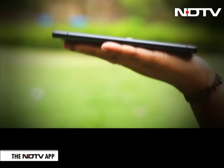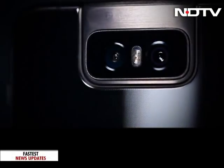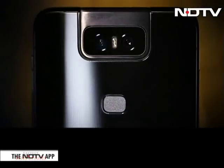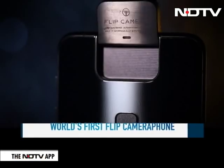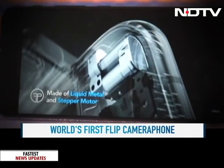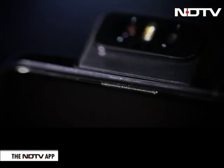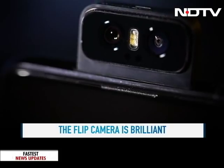The phone does feel a bit heavy to hold in the hand and that is because of its unique camera. Get ready to flip out — this is the first flipping camera phone, which means the camera is wedged at the back. But when you want to take a selfie, it will flip and come out. There is a stepper motor which enables this and the housing of the camera is made of liquid metal which makes the camera pretty sturdy. The camera is a tad bit slow to flip open though as compared to pop-ups.